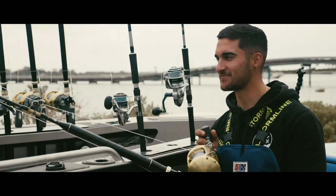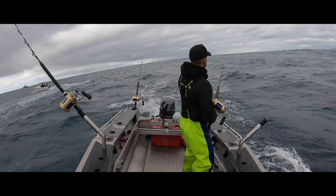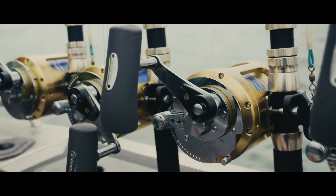This is the one — the Shimano Tiagra Ultra. It's a 24-kilo straight butt matched with the Tiagra 50 Wide, 37-kilo wide.